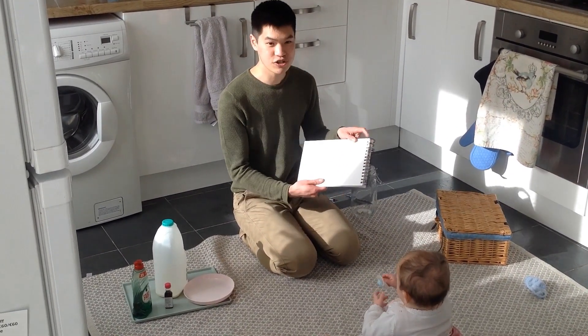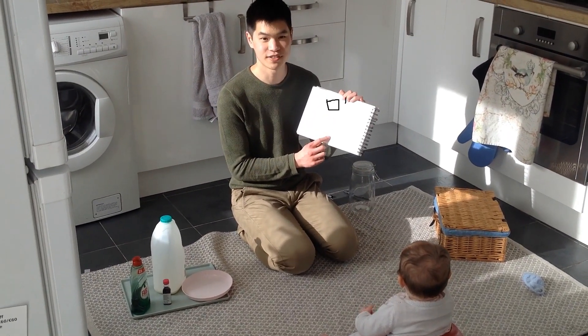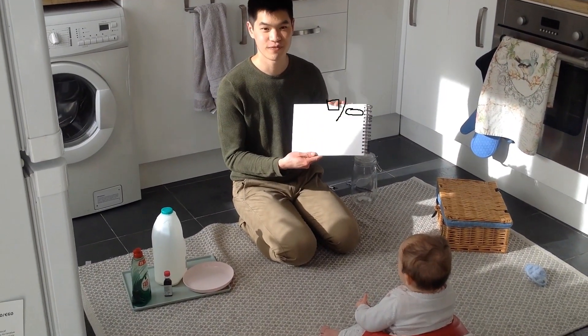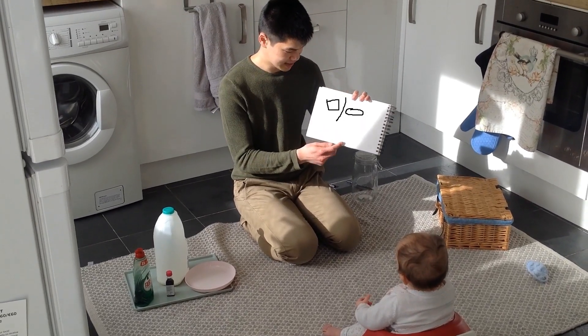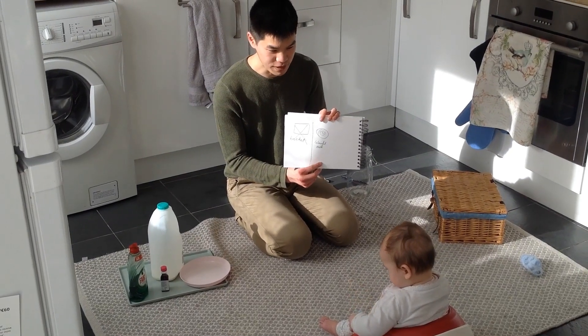We will imagine that we have just completed the bucket and we are on to our next activity. Bucket has finished. Now it's colourful milk.